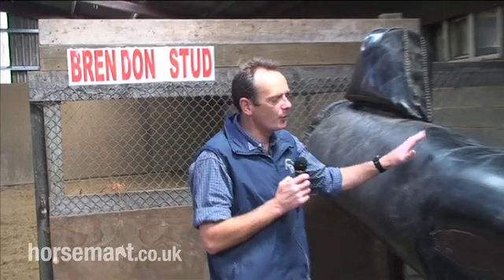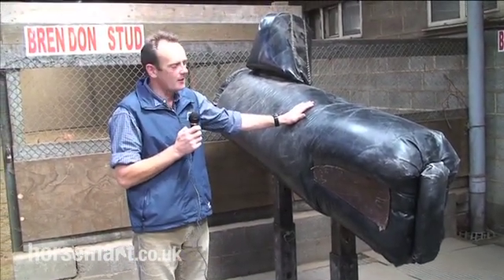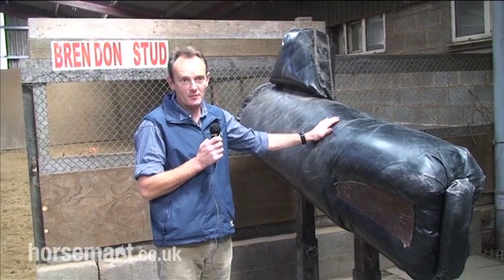We're here in the stallion collection area at Brendan's stud. The most important piece of equipment is our phantom mare, affectionately known at the stud as plastic PAM.